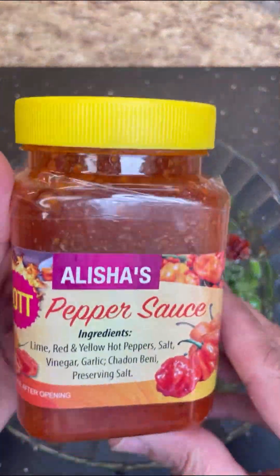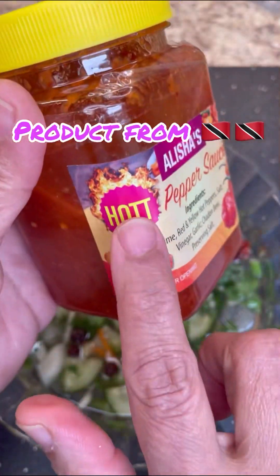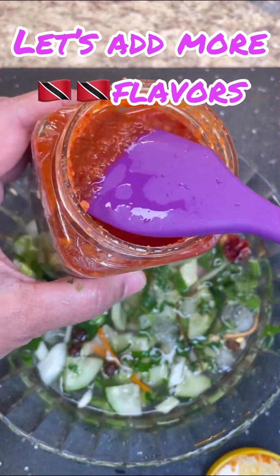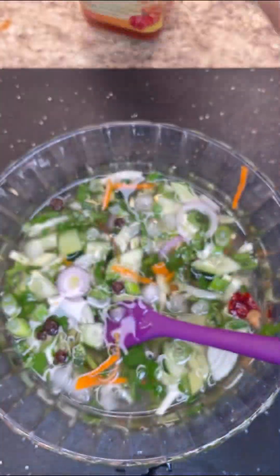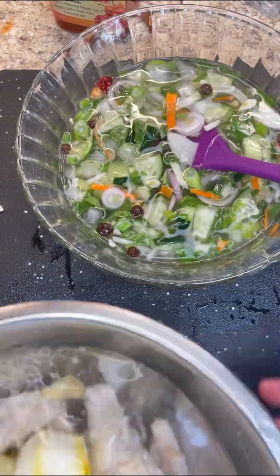I want to shout out Alicia Pepper Sauce — it's a product from the beautiful island of Trinidad and Tobago. I want to thank you very much, Alicia, for sending me this sample. I really do love it, so I'm going to put some of this lovely Trinidad flavor into this Trini dish. It's beautiful, it's flavorful, and you can find this in many supermarkets back in Trinidad.